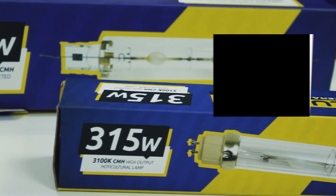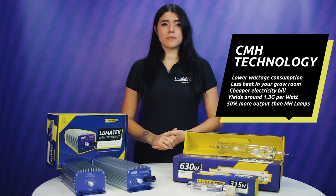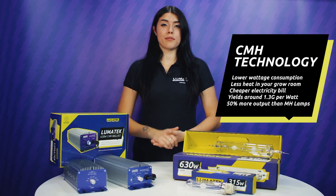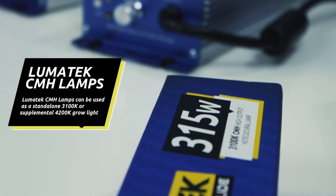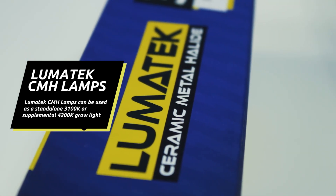In conclusion, with lower wattage consumption, less heat in your grow room, and cheaper electricity bills, CMH seems to be the way to go. With yields around 1.3 grams per watt and output of up to 50% more compared with similarly powered standard metal halide lamps, Lumotech CMH lamps can be used as a standalone or supplemental grow light.